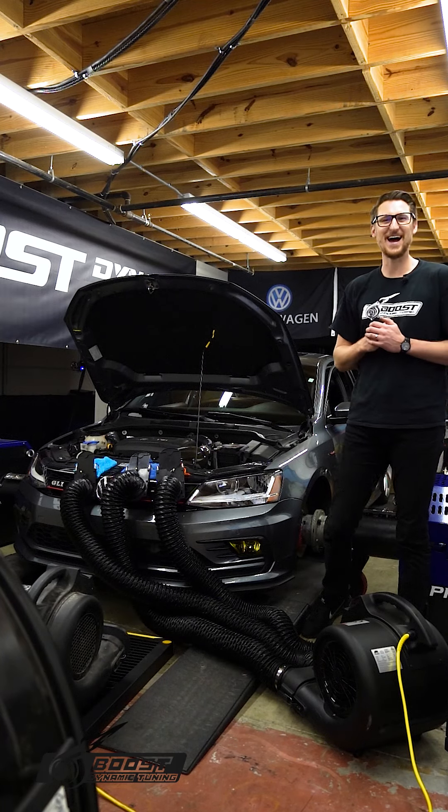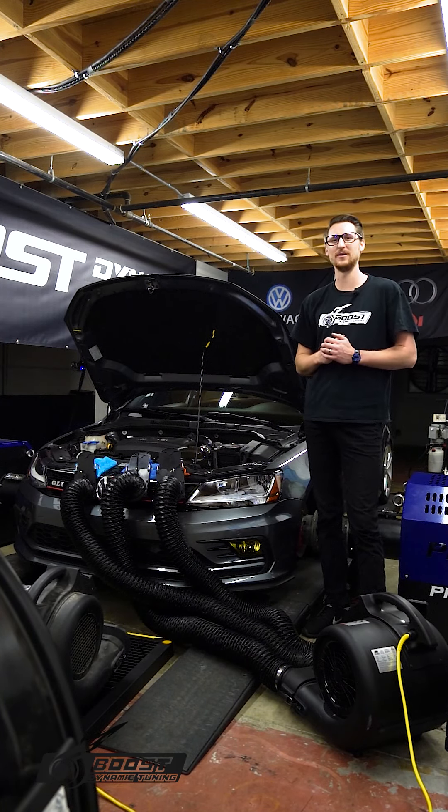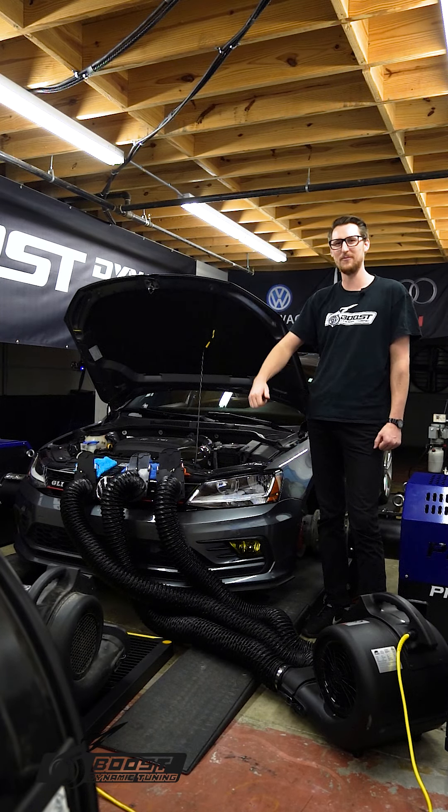Would you look at it guys, we got a GLI sitting fresh on the dyno ready to throw down stage two numbers. I know you guys have been waiting so here it is, let's hit the dyno and show you what it's about.